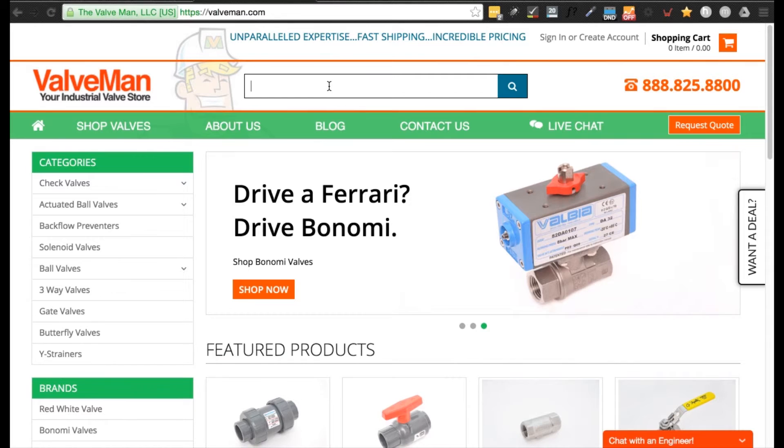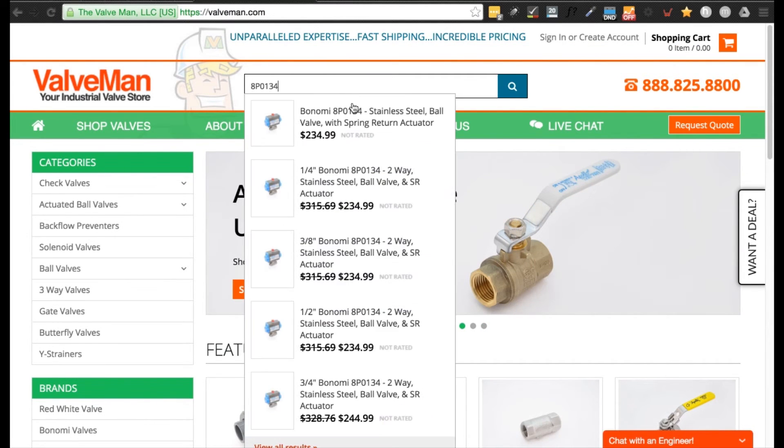Pick up the ASCO 8345 today at valveband.com. We've been selling industrial valve solutions for over three generations.